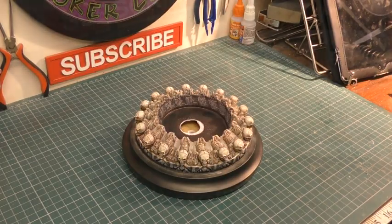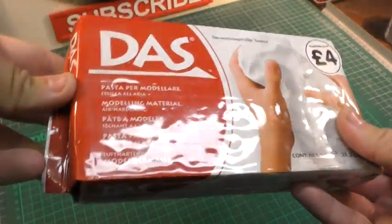Okay, new plan — I'm going to go in with some DAS air-drying modelling clay instead.